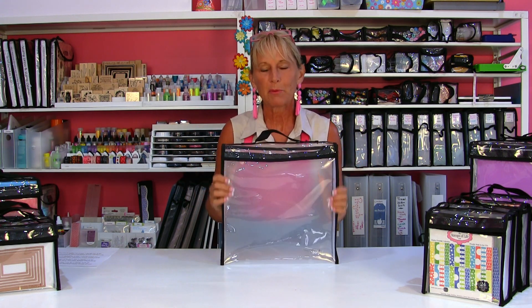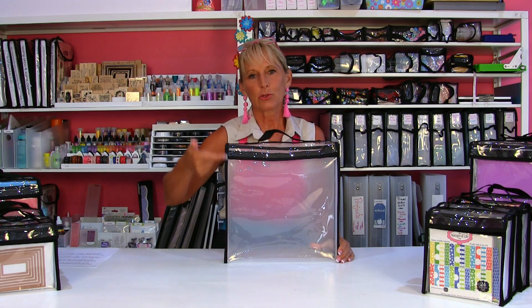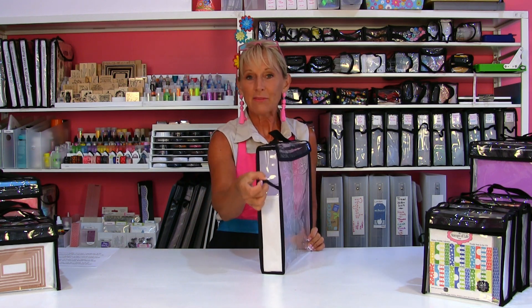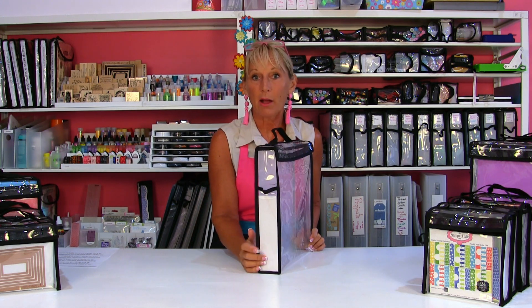The 12x12 Paper Taker, like all Totally Tiffany brand products, is actually bigger than 12x12. It's 12 and 3/4 inches across, 13 inches tall, and 2 inches wide. It does have a side handle, a top handle, and a big label pocket on the side.